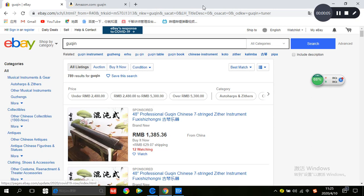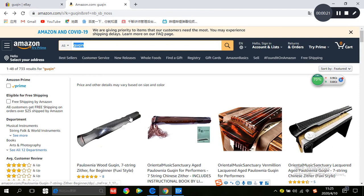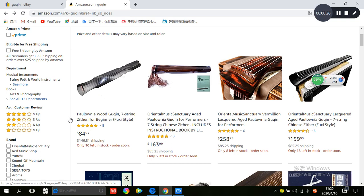Many people don't know how to buy the guqin or where to buy it, so I will introduce some channels to you. For example, we can go to eBay or Amazon and search for guqin. We can see many products and customer reviews.